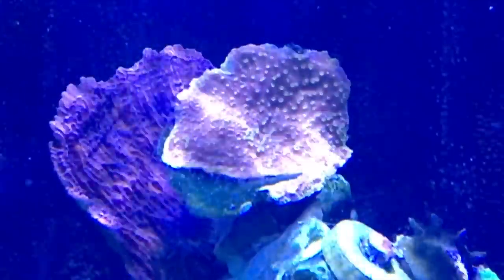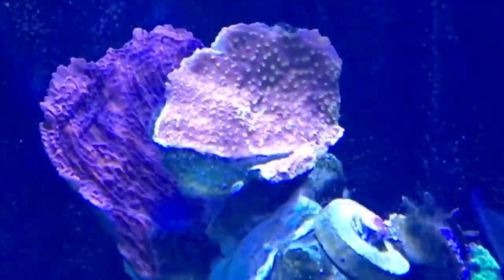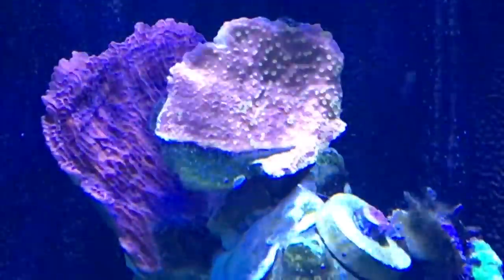I have a theory: I have white-footed hermit crabs in here, and I believe they ate whatever hatched from the nudibranch eggs, because I have not seen any nudibranchs since.